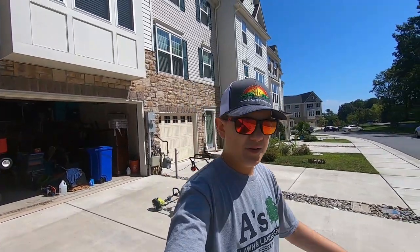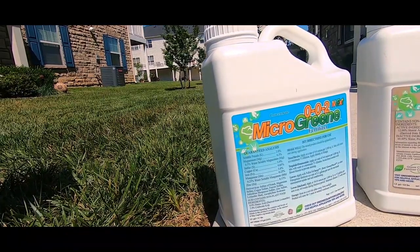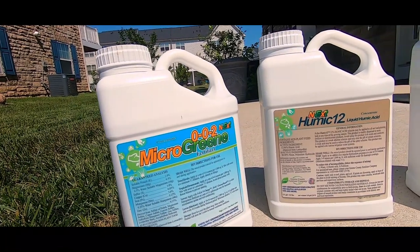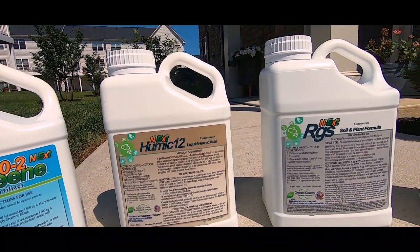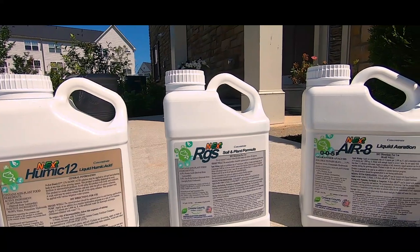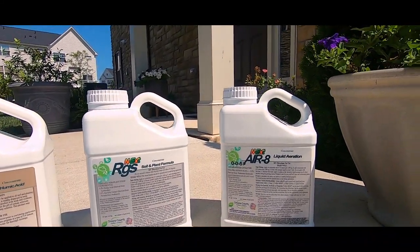Let's talk about what these products have to offer and what the breakdown means. We have Aerate, which is a 0-0-5, meaning it has 5% potassium in the jug. It's basically a replacement for mechanical aeration — it goes into your soil and opens it up to help water, fertilizer, and nutrients penetrate into the soil.